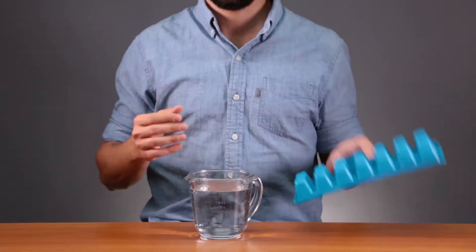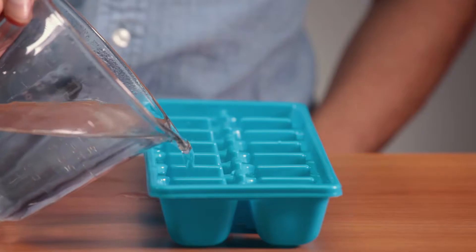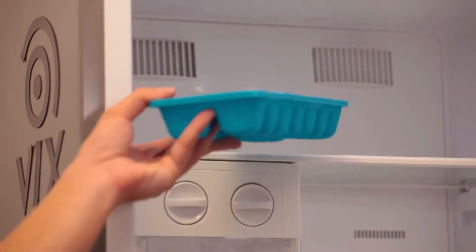You can also make ice faster. Boil water, pour it into the ice tray, and put it in the freezer. You'll have ice in record time.